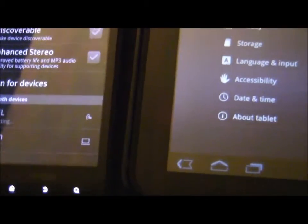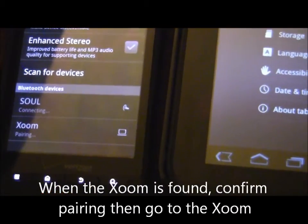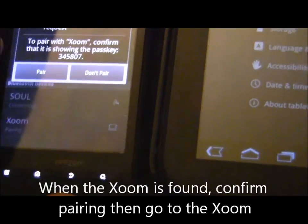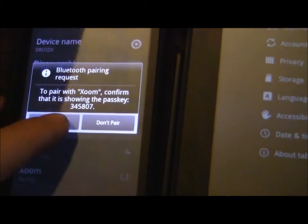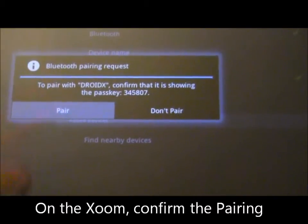We see our Xoom, we'll click pair, and it's going to run through the pairing process. We'll see the confirmation, go ahead and pair it there. We'll go over to our Xoom and click pair.